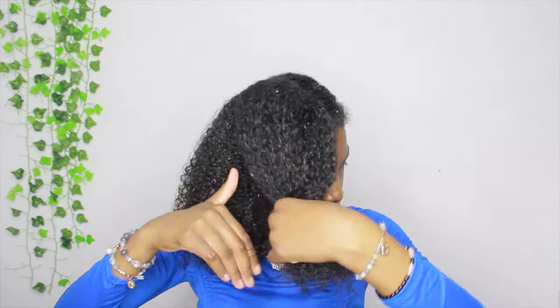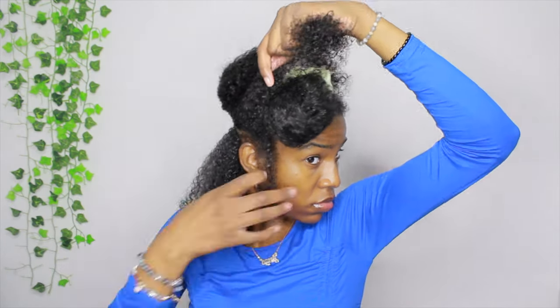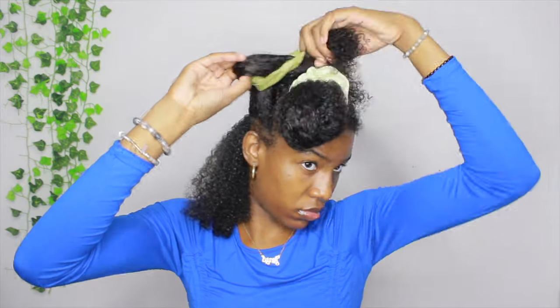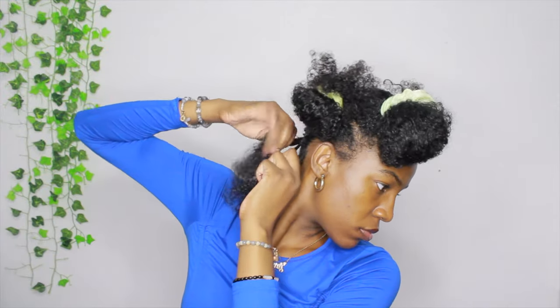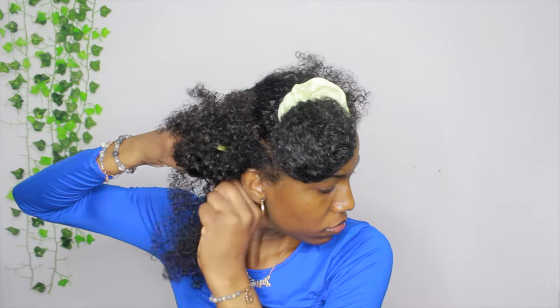I picked whatever side I wanted to work on first and tied the other section up. I'm splitting my hair into another section, and then another section, just so I can work with really small sections and know what I'm doing. This is the part where I said I was going to part my hair as I go. I went ahead and parted that bottom section out and I'm taking a piece of the hair and braiding it.